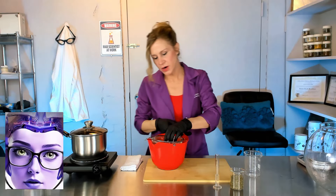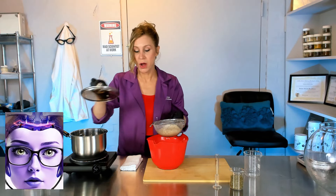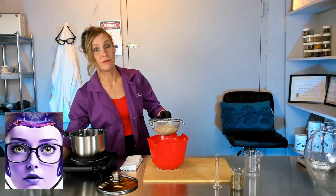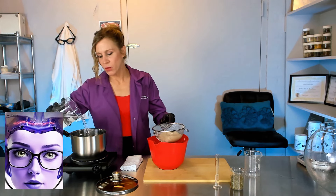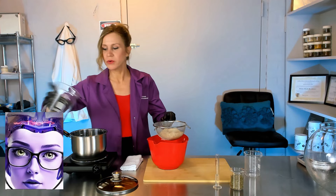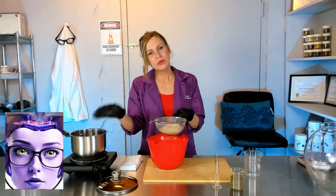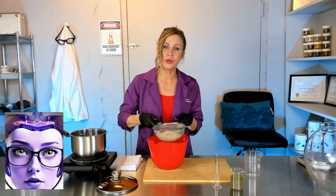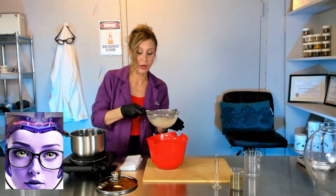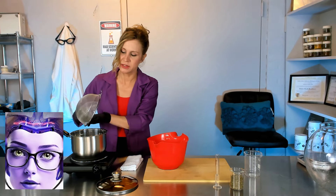Now that we've strained off our rice, we can go ahead and add it to our pot. I'm going to put the water in there first so it doesn't stick to the bottom. I'm going to add quite a bit of water — I have 800 milliliters here and I'm going to add all 800 milliliters. This is about a cup of rice, so you can adjust the ratio however you need.